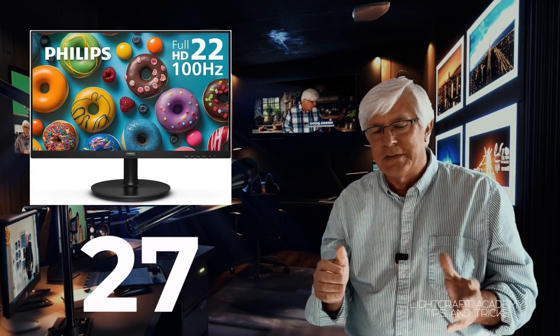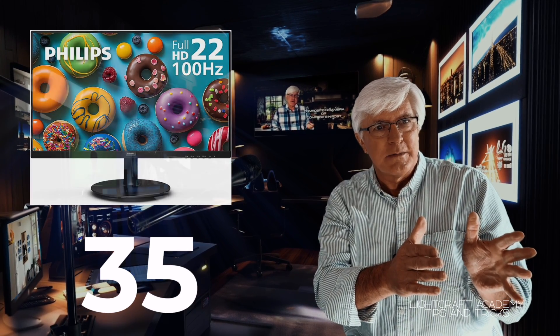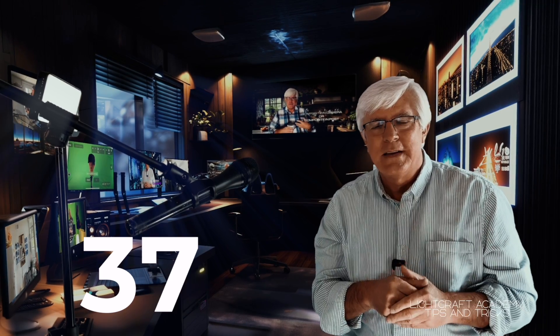So I invested a whopping $69 — and I'll link to the monitor I'm using — it's actually a 22-inch monitor. Now I can look right at the monitor, check out the frame, verify that I'm getting motion video behind me. Little things you couldn't really do on your small iPhone.